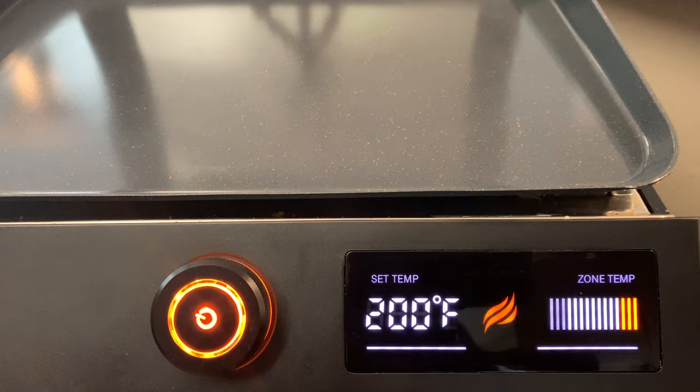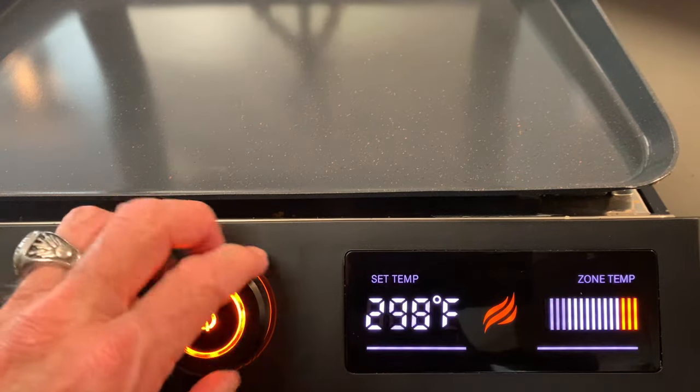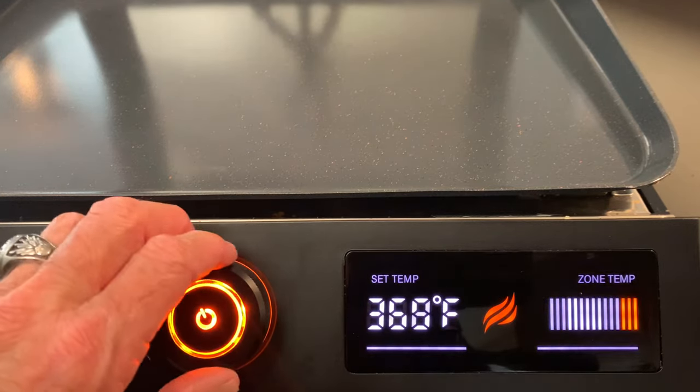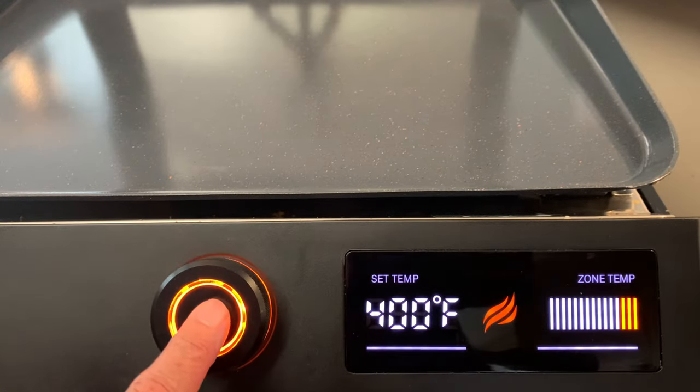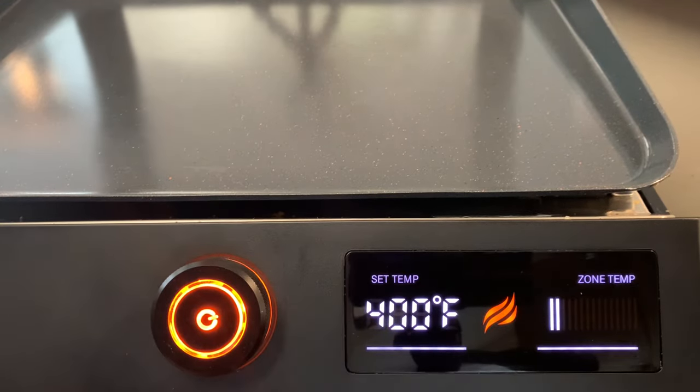Now you can certainly make this dish in a skillet. I prefer the Blackstone E-series flat top griddle simply because I can have it all right there in front of me. I don't have to dirty up multiple pans and the cleanup on this griddle is absolutely amazing.